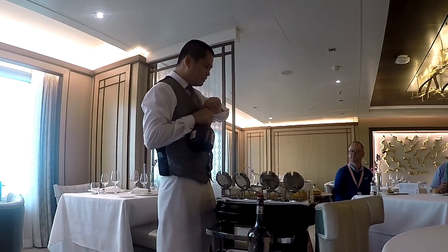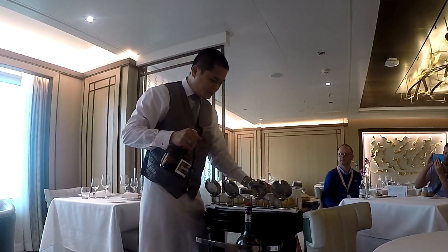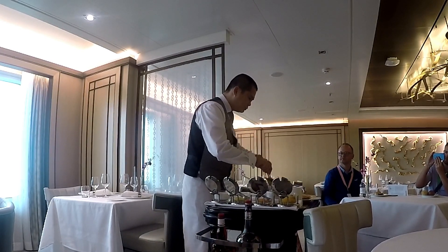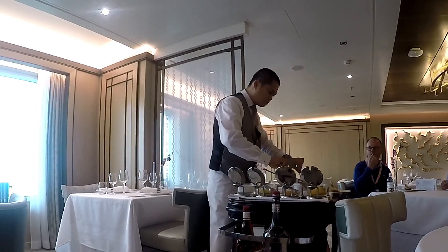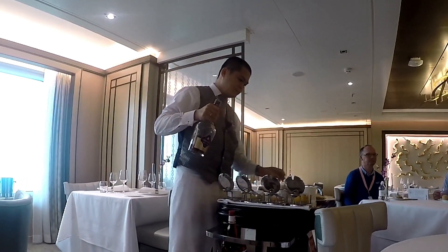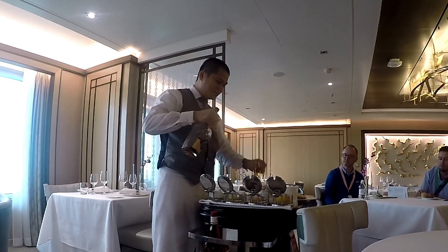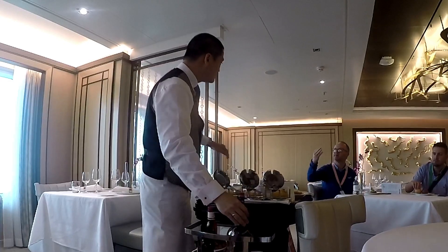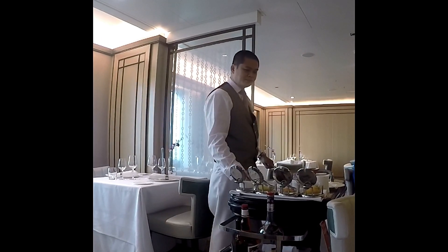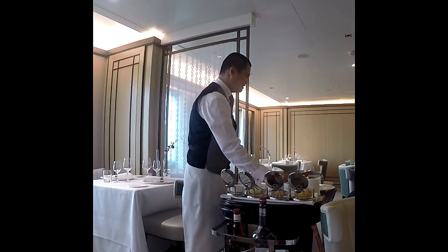Don't forget the Grand Marnier. Just need to reduce the syrup and it's ready. As you do this on one side, you do the other side. It's almost ready. Here we go.